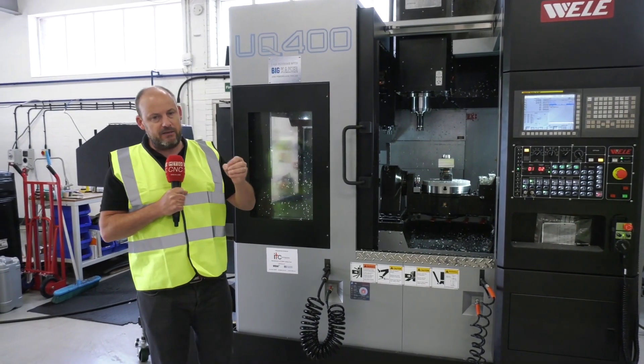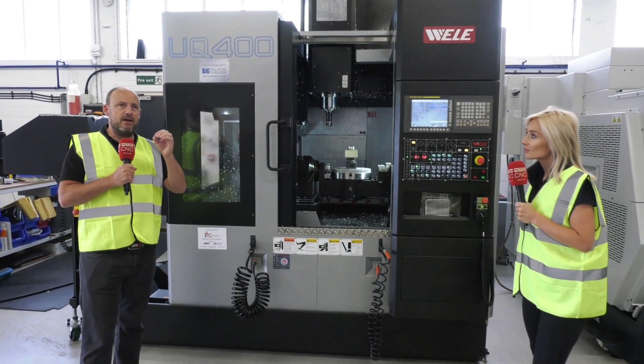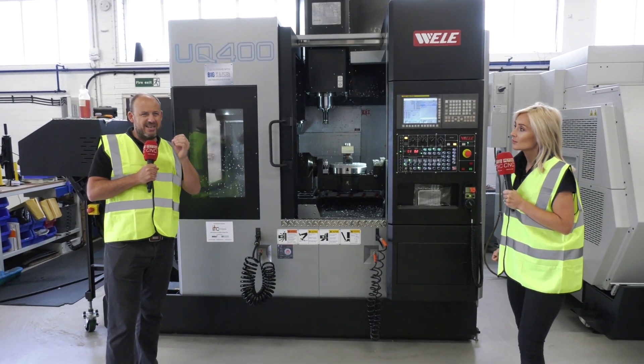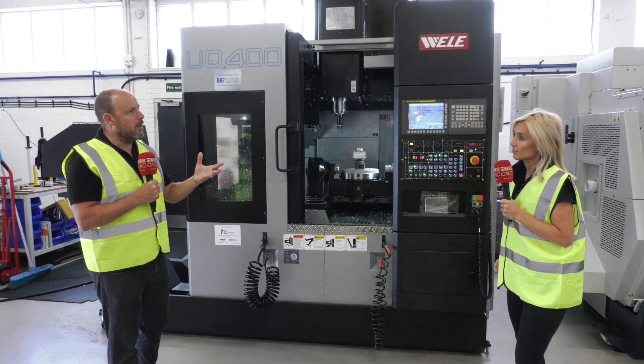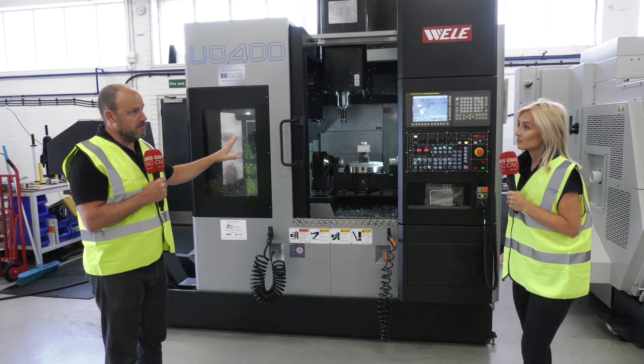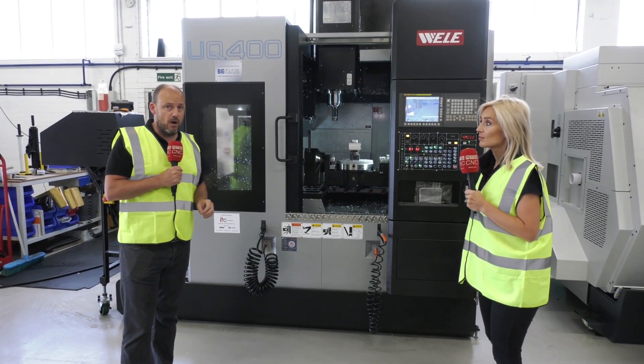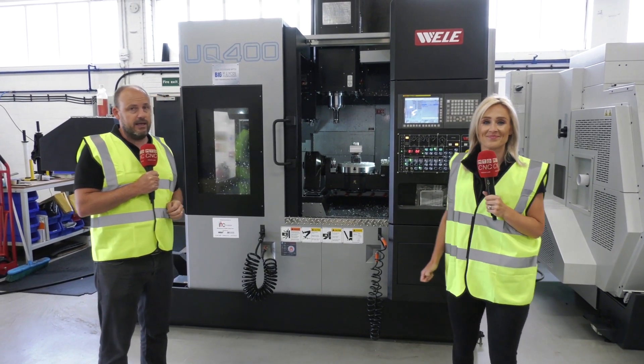To summarize: if you're asking yourself how you're going to future-proof your business, or whether you need to rethink how you make components to stay competitive, then this five-axis machine is very affordable, it's a great deal, and it's available as part of the push stock campaign from MTD CNC.